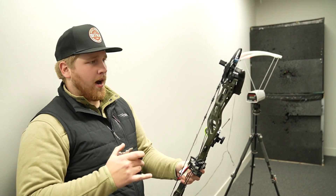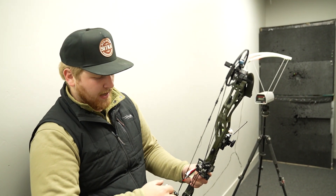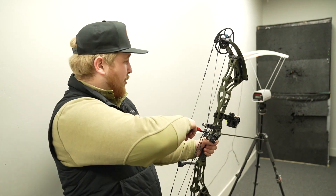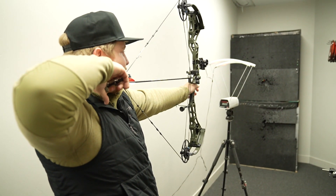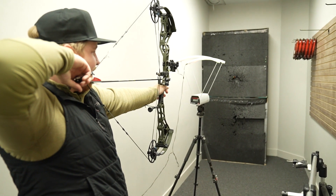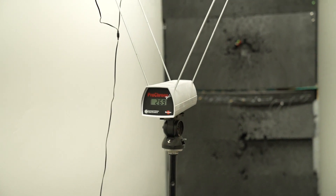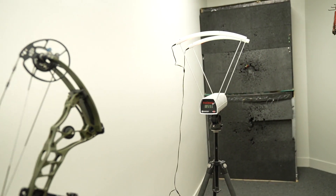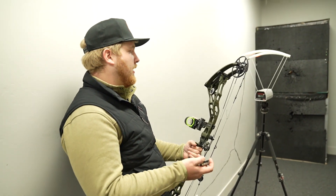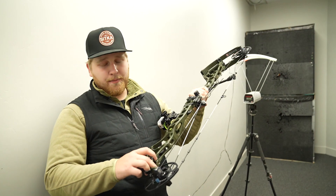It's on the comfort setting, so it's pretty cool you have that customizability. We're going to do one more arrow on the comfort setting — this is a 500-grain arrow, 501 to be exact. 269 feet per second. So 269 fps, 500-grain arrow, 29-inch draw, 70 pounds.